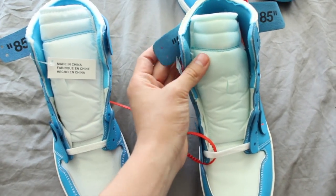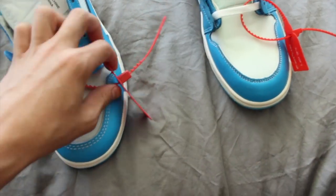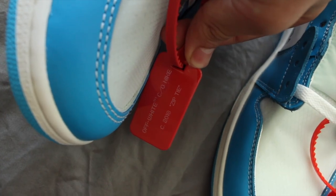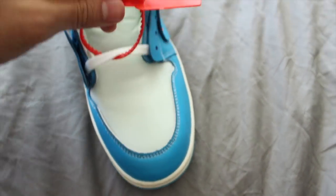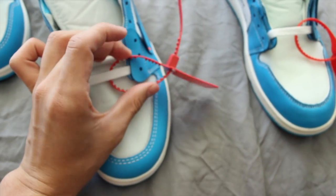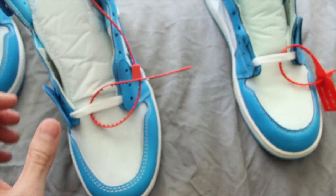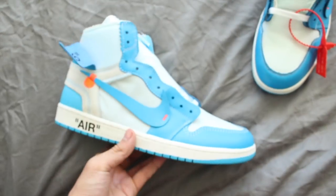Now up front, the tags: the fake just can't seem to get this right. The authentic tag looks clean and correct. When you go to the fake tag, it's much smaller in size, the font is off, and it just doesn't look right. The fake also feels incredibly cheap compared to the firm, good quality authentic tag.